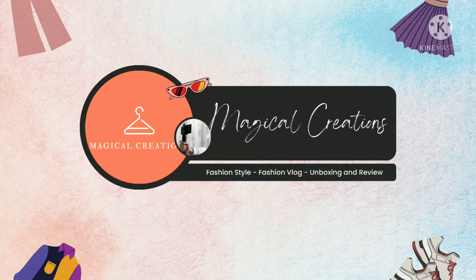Hey guys, welcome back to our channel. I hope you all are doing well. So today's video is going to be a metro footwear haul. So let's get started.